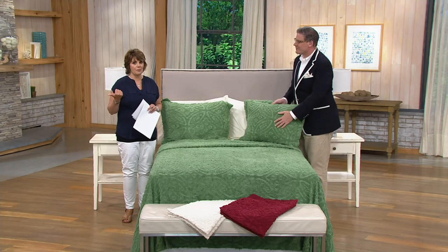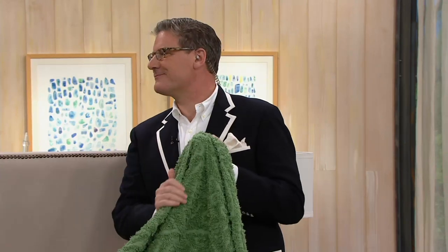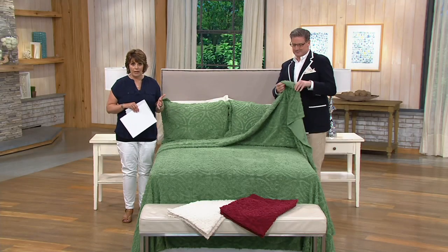We're going to be talking about pillows in just a few minutes. Right now, Greg Lawrence is here to talk a little bit about top of bed. We have all colors back in stock in our chenille wedding ring 100% cotton bedspread. I want to emphasize bedspread.